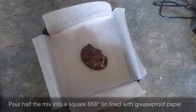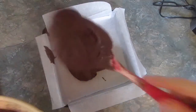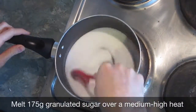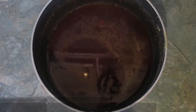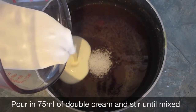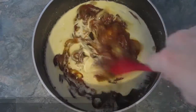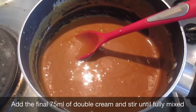Pour half the mixture into a square tin and then start making your salted caramel. 475 grams of sugar in a medium sized saucepan and then cook over a medium to high heat until the sugar has melted. Then add one teaspoon of sea salt, pour half the double cream in and stir until combined. Then add 30 grams of butter and stir again.